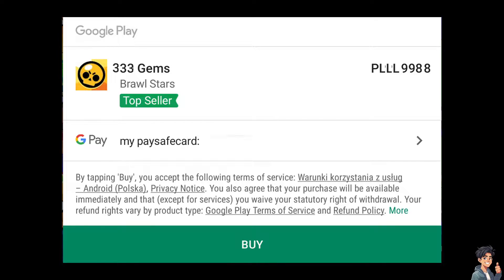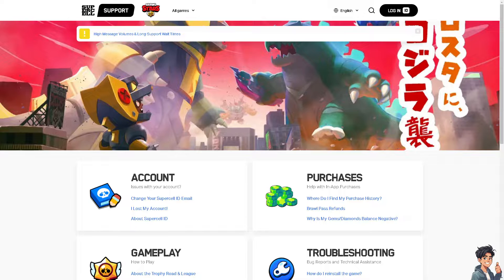After that, you will be directed to the last option on Google Play, which is using your Pay Safe Card. It's a very straightforward process and very easy. But in the event that you are having a problem midway, I suggest you go to the Supercell ID support center.